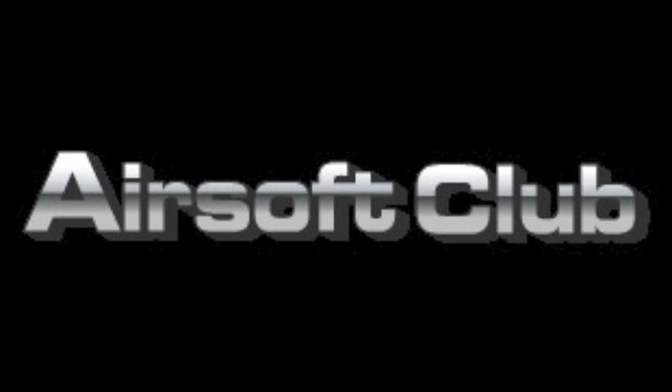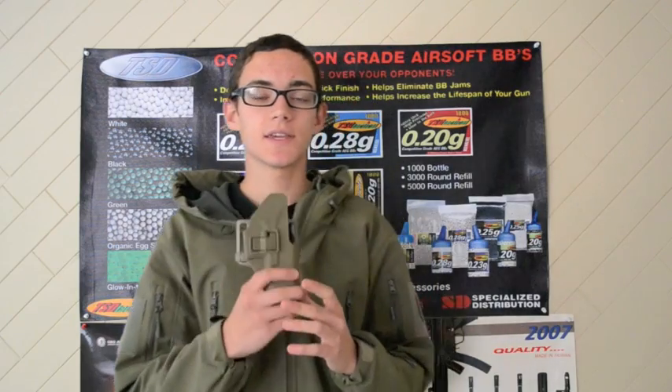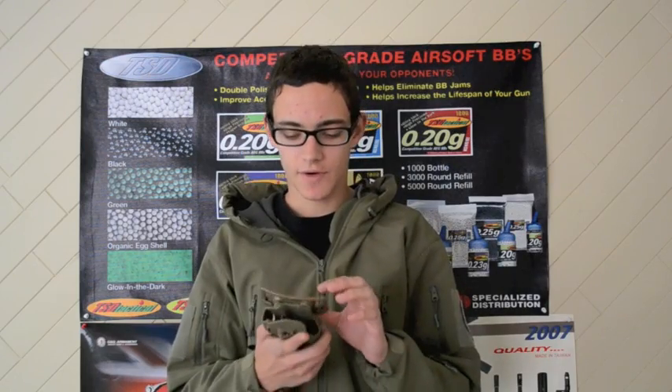This Airsoft review is brought to you by AirsoftClub.com. The CQC Glock 17 holster costs $18.99 on AirsoftClub.com. It's also available in black, so in case you need to get a different color.